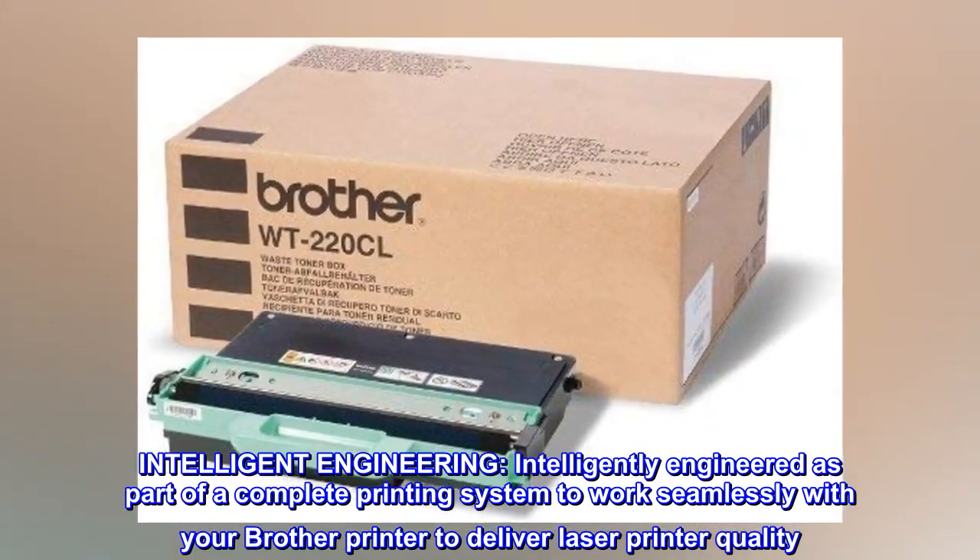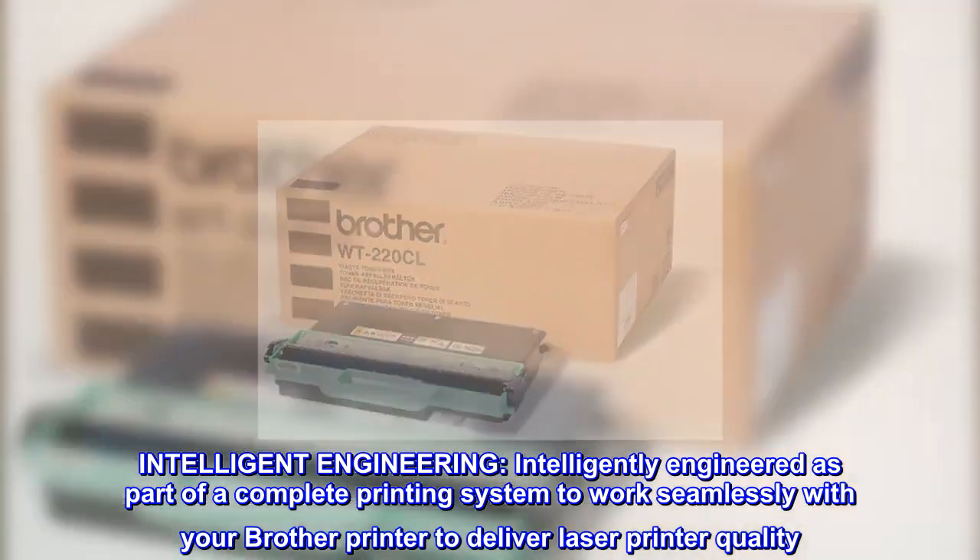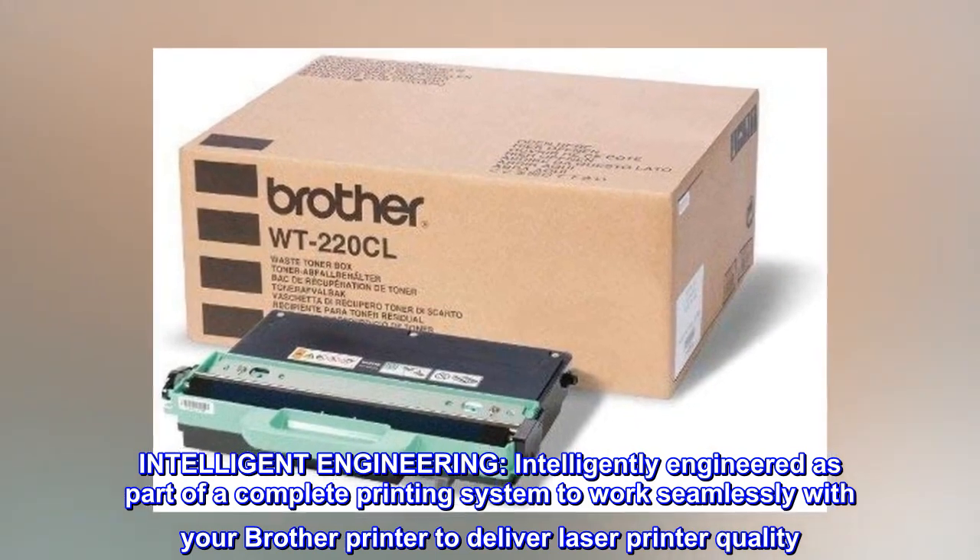Intelligent Engineering. Intelligently engineered as part of a complete printing system to work seamlessly with your Brother printer to deliver laser printer quality.